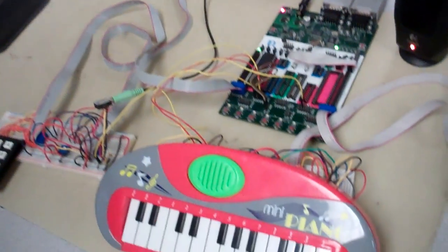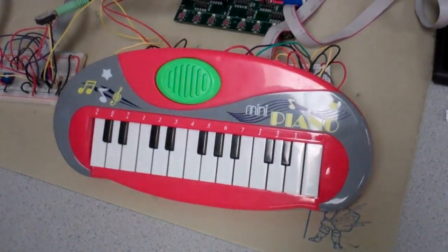Tell me what you built. So we built a sport piano that automatically composes a piece of music based on the user's preference.